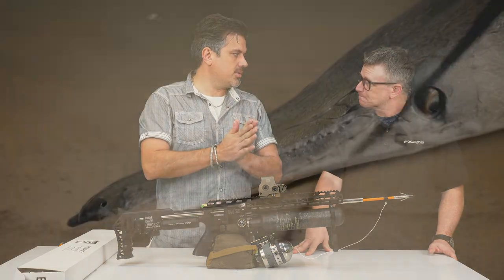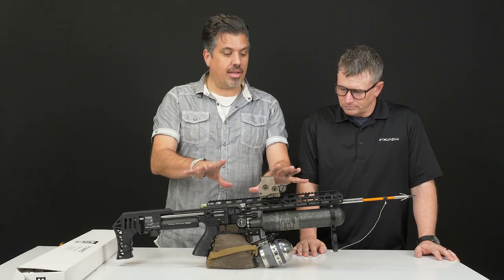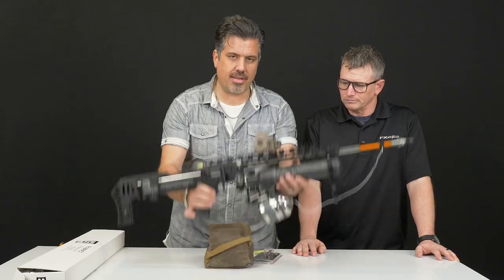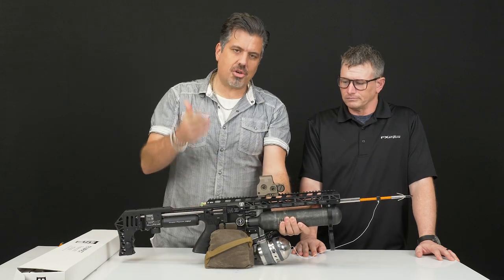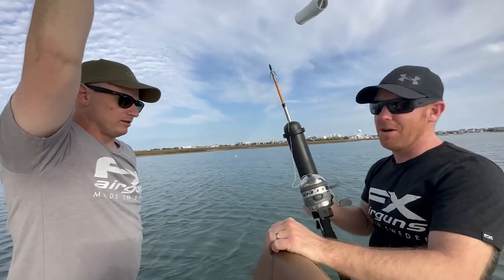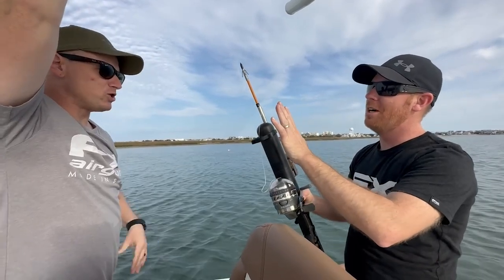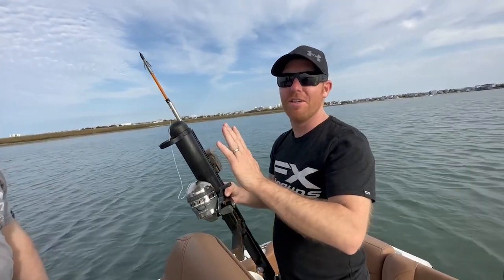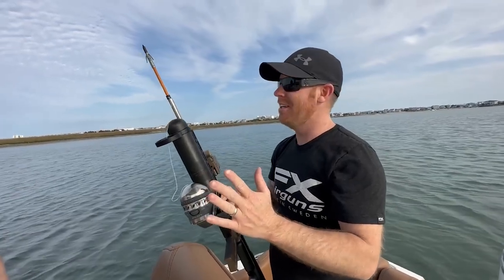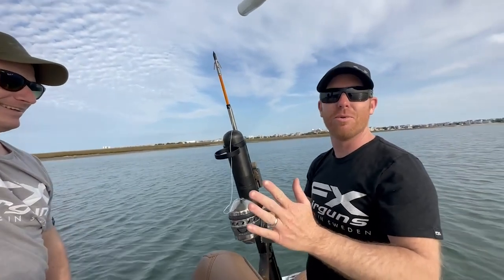I'm personally going to be doing some flounder gigging with this because that's actually legal in North Carolina. You guys are looking at it — it's self-explanatory. We went out on the boat; let's show you that footage because that was a hell of a day. Before we go further though, I think this should just be called the pneumatic fishing rod. Whatever Saber calls it, it's going to be cool, but I'm always going to call it the pneumatic fishing rod.